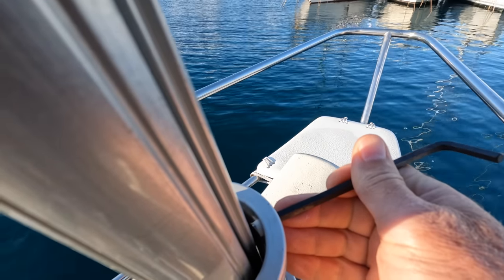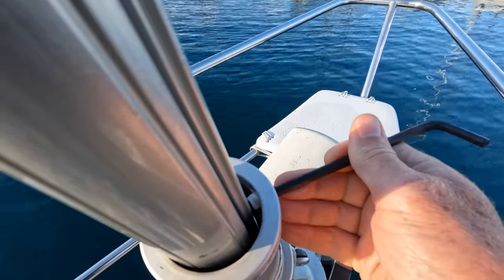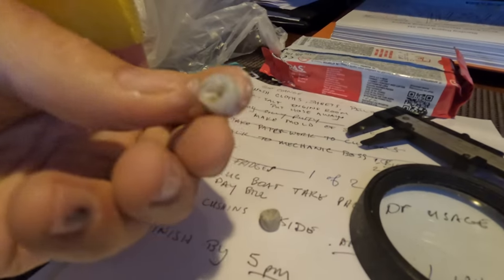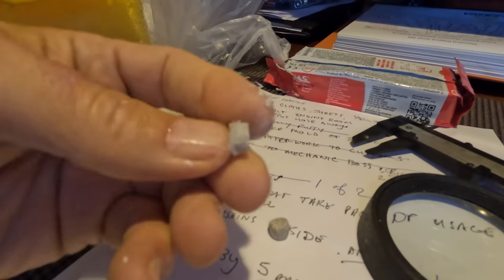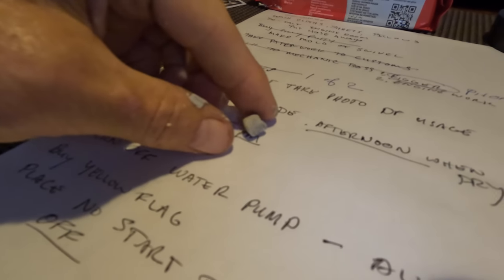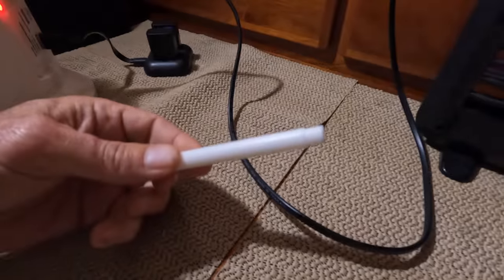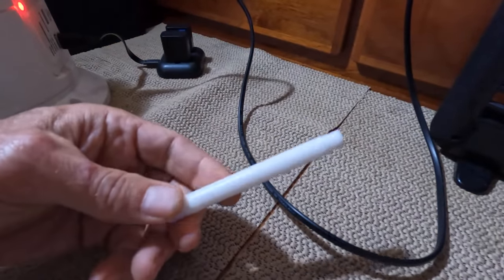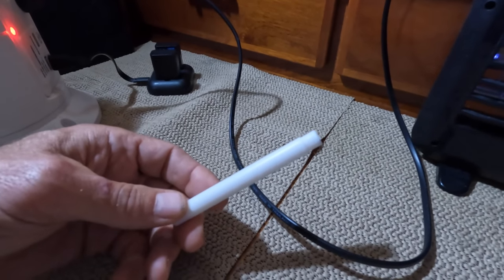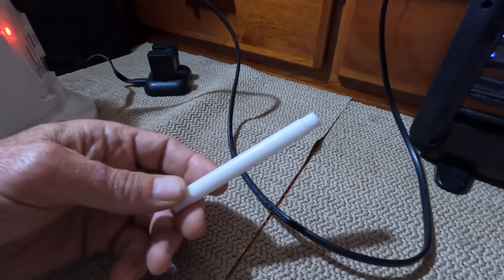I just need to push it out - oh, there it is. I'm just going to make sure that I don't lose it. I think this was the part that was holding the balls in, and it looks like it's made out of a Teflon piece. Since I didn't know the exact dimensions of the ball stoppers, and they wouldn't sell me the insert - which was completely ready to go - and I didn't know what the insert looked like because it was completely destroyed and lost at sea.